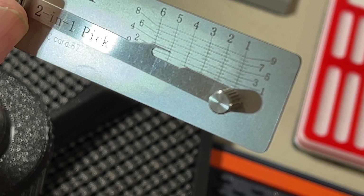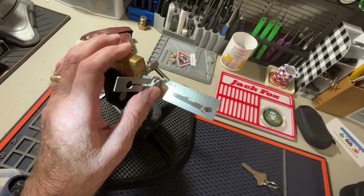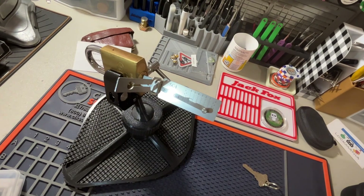So you can't get much flatter than that. But anyway, it was fun. Thanks for watching.